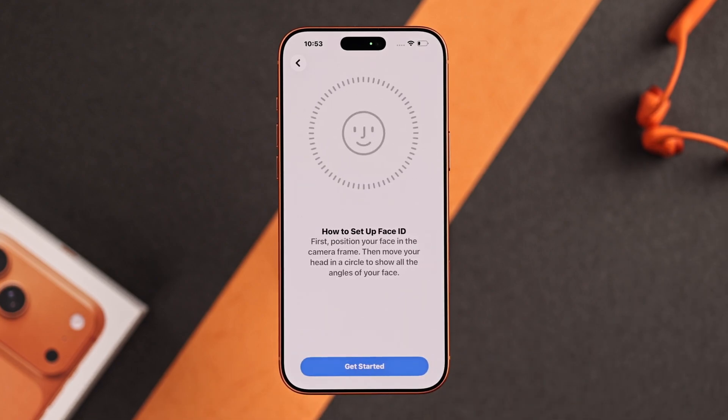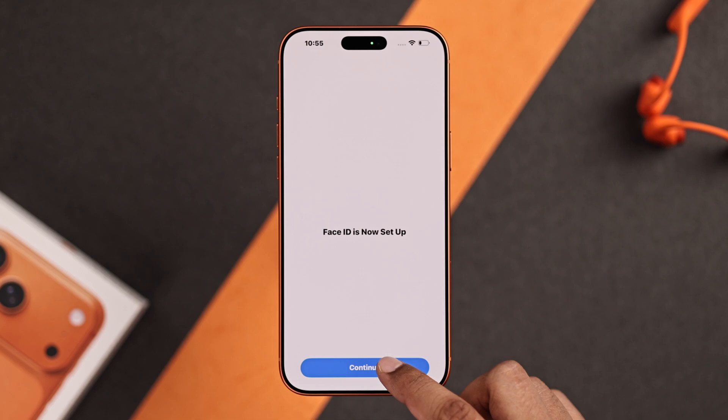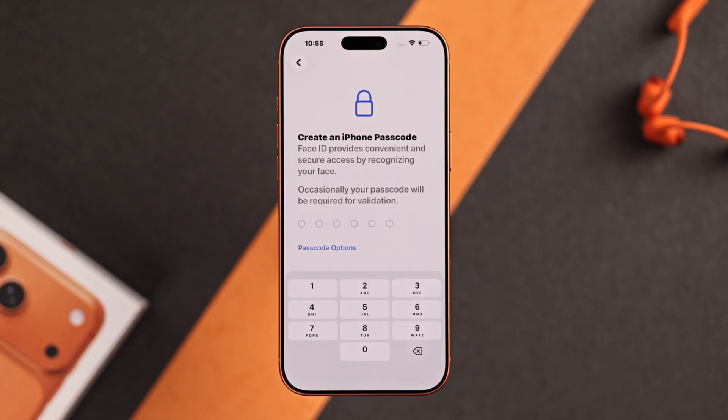Now go ahead and set up your Face ID by scanning your face, and tap on continue. Now choose a passcode, which is very important.